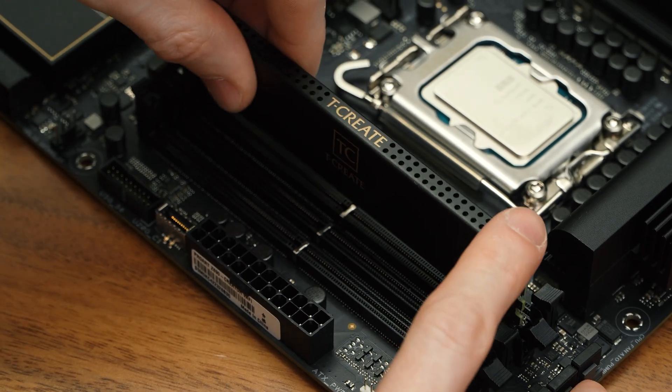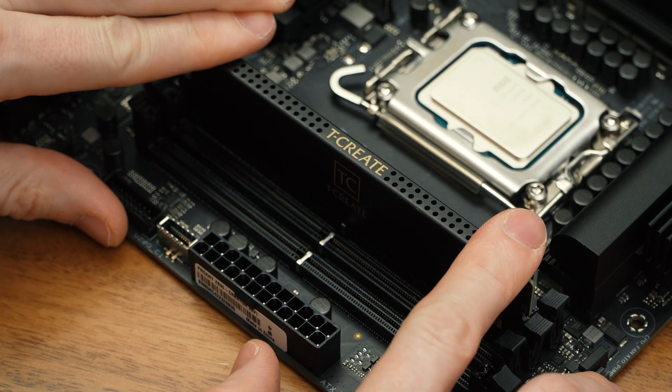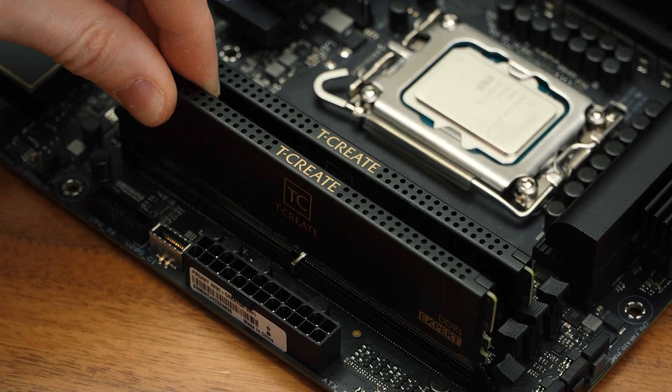Next we'll install the RAM by seating each DIMM into the primary slots, and making sure the latches are locked in fully before proceeding.